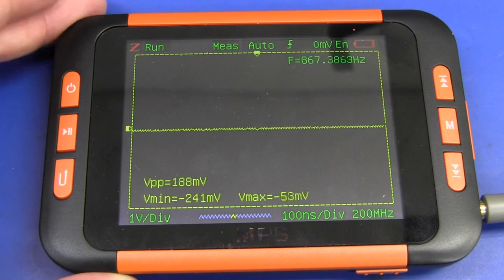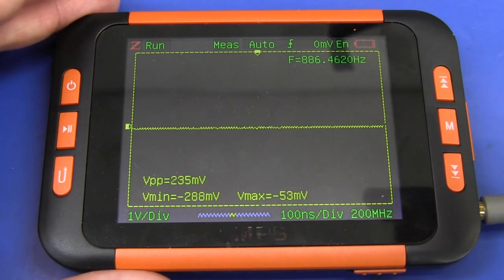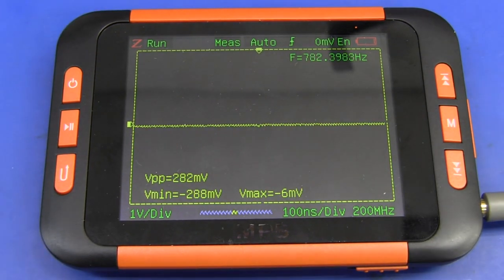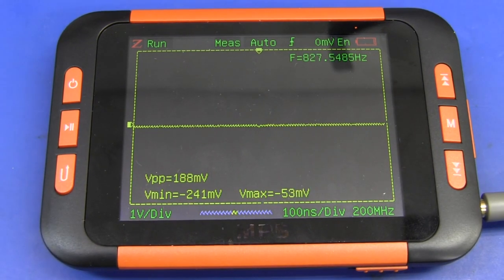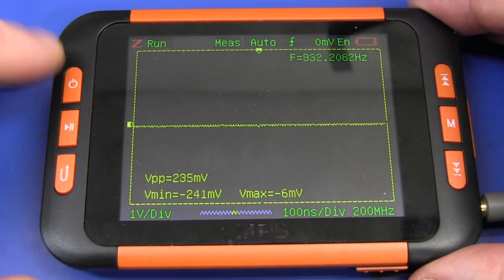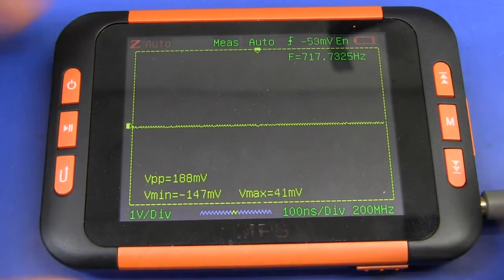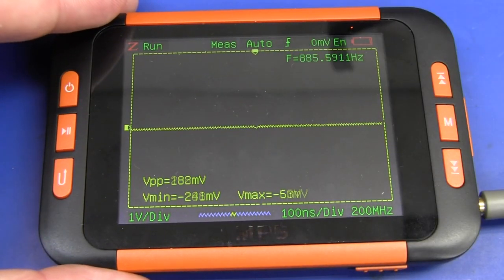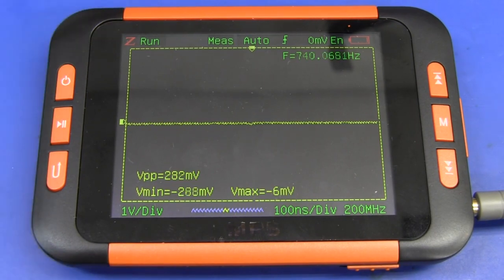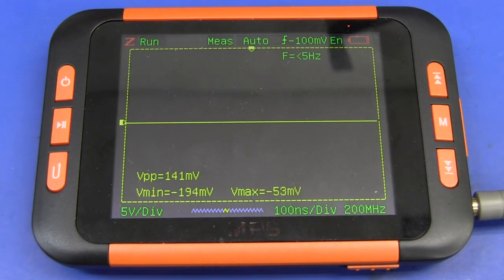I'm feeding in a basic 1 kHz, 1 volt peak-to-peak sine wave with no offset. As I mentioned before, a huge massive limitation is that it does not have AC coupling — that's just useless, practically a fail right there. And this seems to be the auto-range button — it can't even auto-scale to a basic 1 kHz, 1 volt peak-to-peak sine wave. If it can't do that, it's absolutely useless. That functionality does not work at all. Yet another fail.